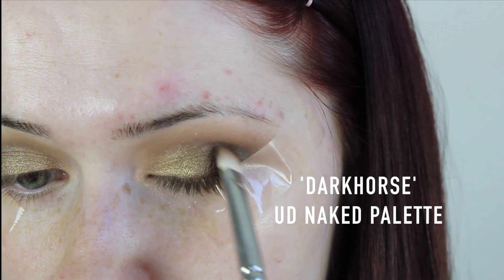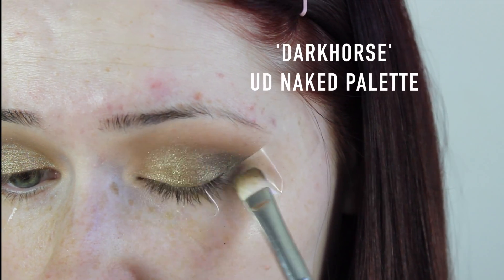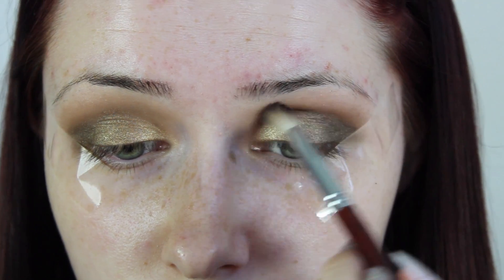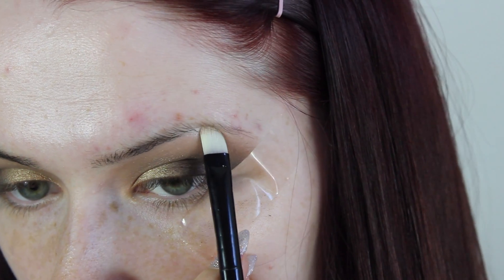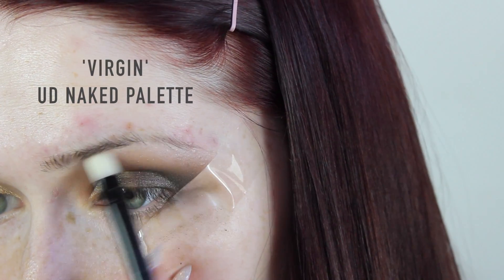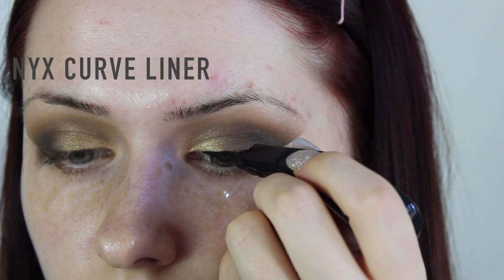This is one of those looks that I think is foolproof and just looks amazing on everybody, no matter what your skin tone or eye colour. It's really easy and simple — just three main colours from the Urban Decay palette and then a quick blend. If you don't have the Urban Decay palette, I'm sure you'll be able to find a gold-brown shade anywhere. Then give a quick blend and apply a highlight shade to your brow bone for some extra pop.